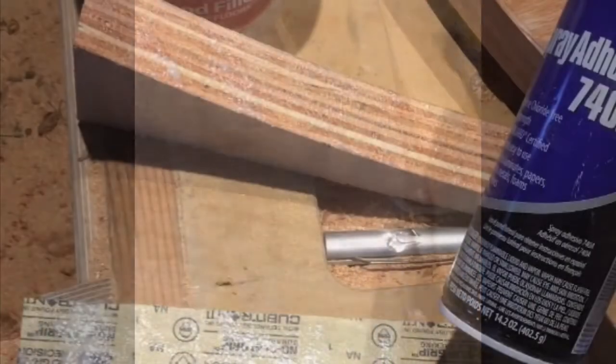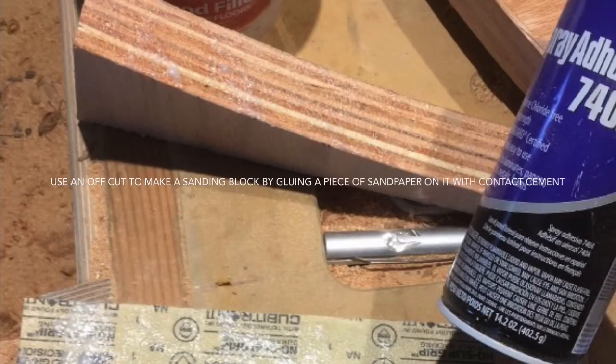After the first coat of stain — there it is. Now the stain is on, taking off the excess, gonna let it sit. How's that for a seam?